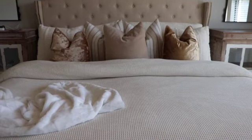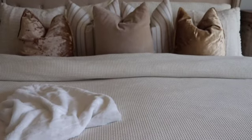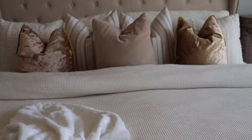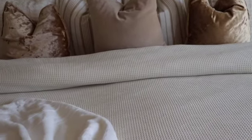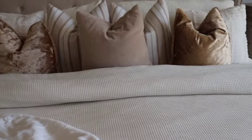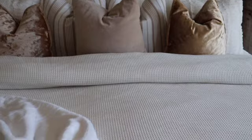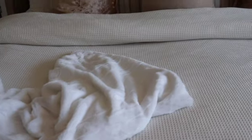It looks absolutely beautiful — I love it, the colors are beautiful! I keep thinking I want to throw some brown in there for a darker color. Tell me what you think down in the comments — do you think I should add some brown pillows? Maybe one or two, because I love pillows on my bed. There's no such thing as too many pillows!